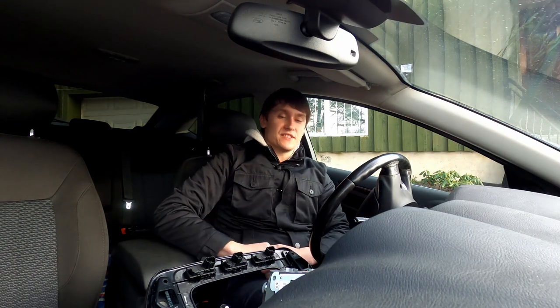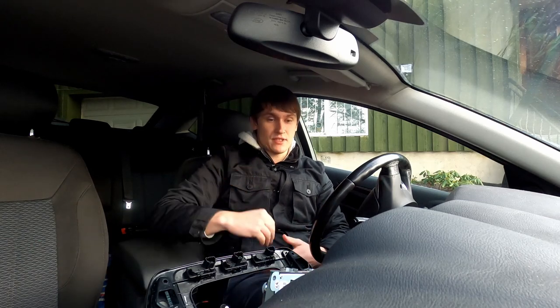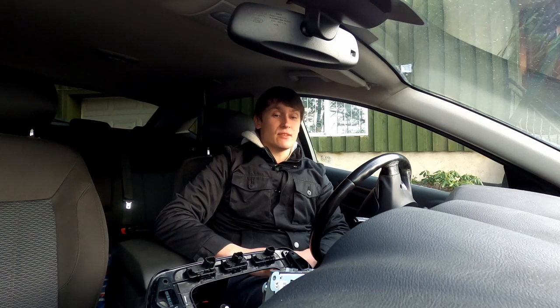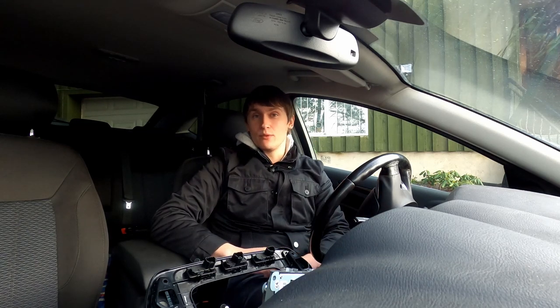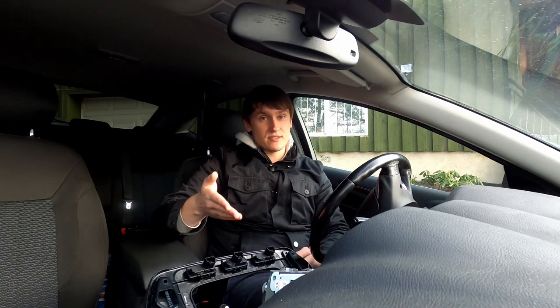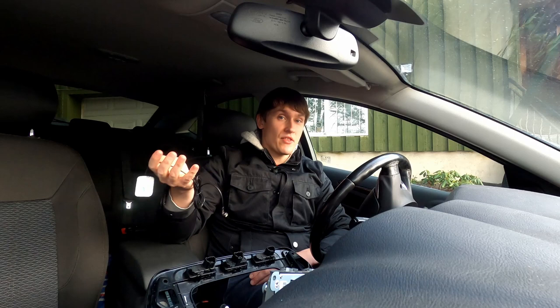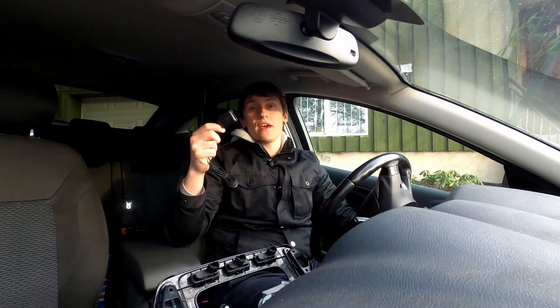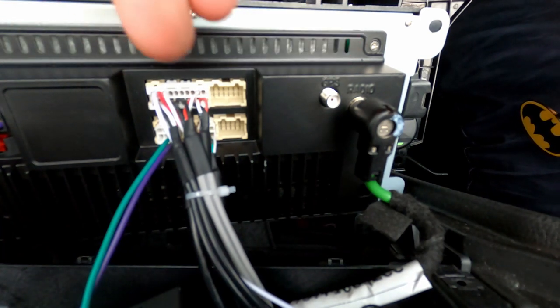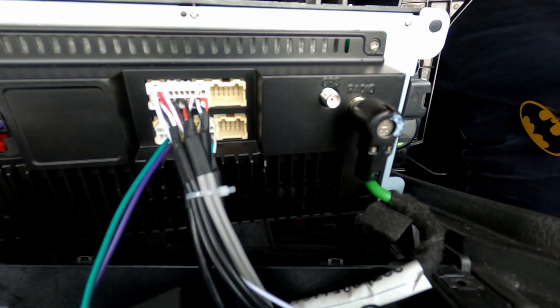Hold on — before I continue, there's one more thing. Before buying this I asked people with more experience whether I'd need a GPS antenna. They said the receivers in these units are strong enough and I wouldn't need one. But after installing it, it found my position once and then just said no signal. This antenna was included in the package but I didn't use it. Now that I do need it: connect the cable to the back of the Android unit where it says GPS — that's the only place you can connect it.